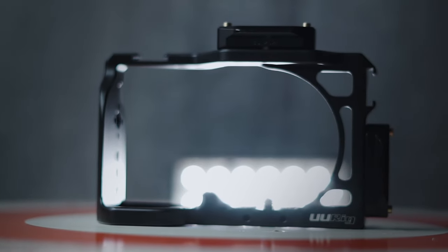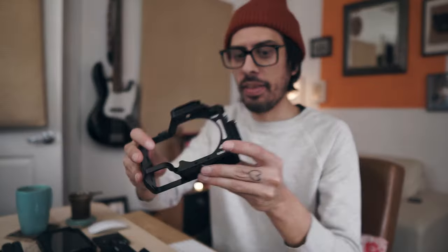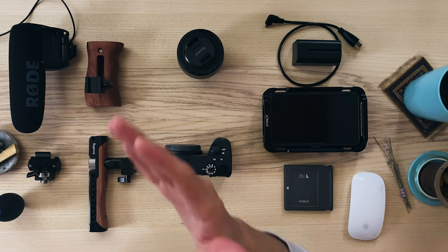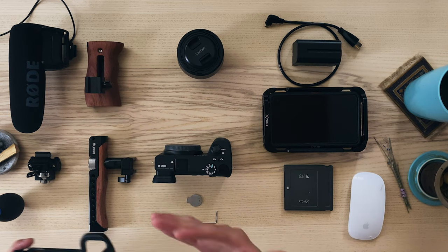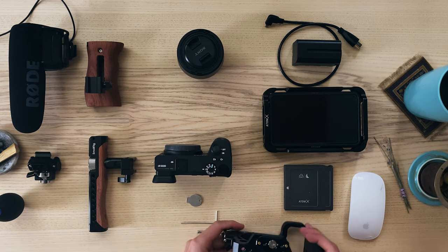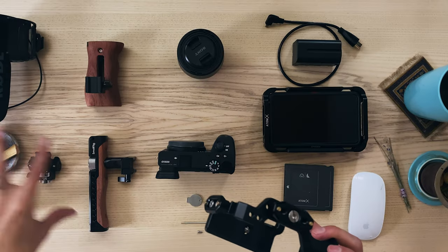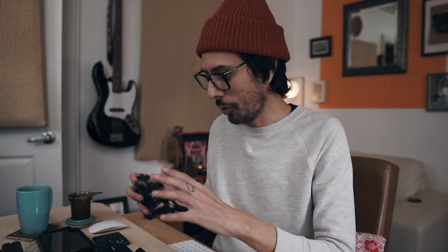The next purchase I made was this cage here from SmallRig. This cage enables me to attach a lot of what you see here on the table, including the top handle and the side handle. It's a great solution for hooking up a microphone, which otherwise would block the screen. So I'm going to put the camera in the cage and we'll attach the other items as we go.